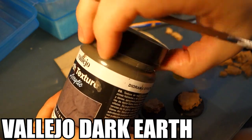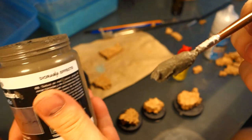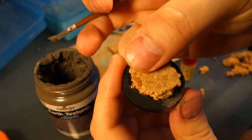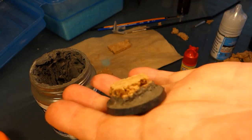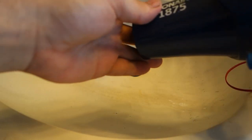After that, we're going to grab a can of our secret sauce — the Vallejo Dark Earth. This stuff is awesome. I bought this can about a year or two ago and it's still going strong. Ever since I got this, I never had to do the sand and PVA glue method. You can do that here — nothing wrong with the classic method — but this saves me some time and energy. They also make a sand colored version of this, but I have the Dark Earth so we're going to use that.